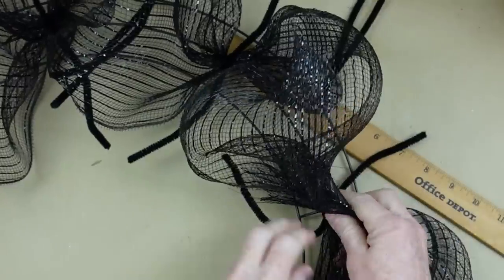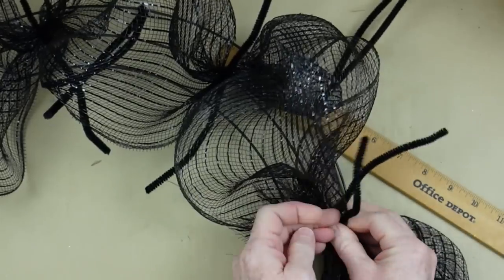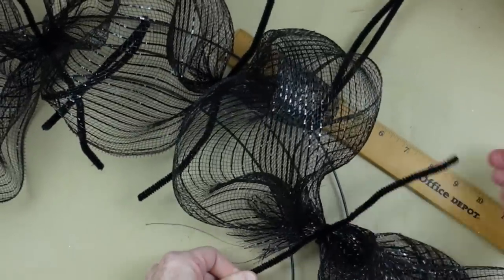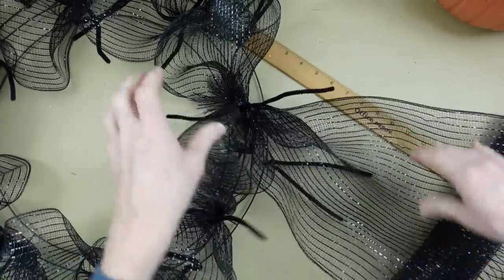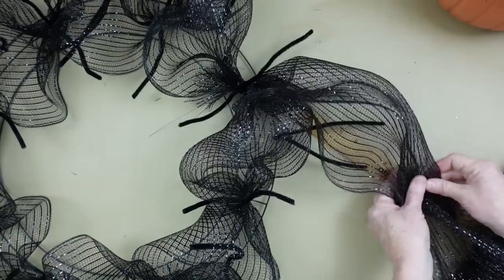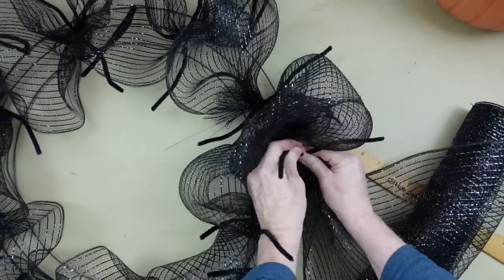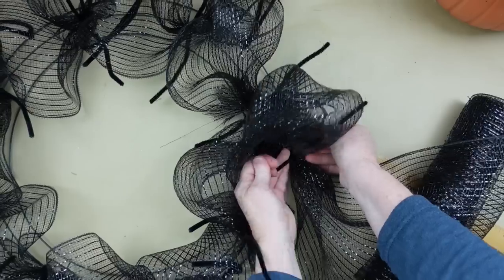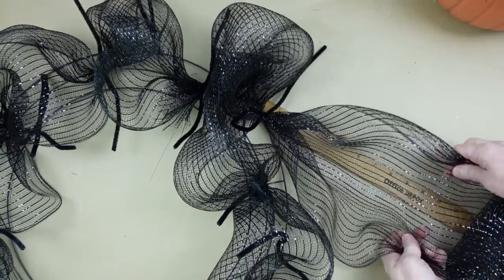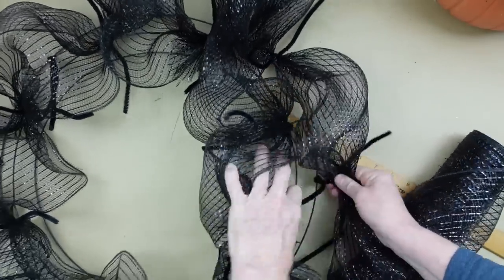Going back around, when we get back to the beginning part I'm just going to unwrap it and put that poof right on top. I'm using my middle fingers to push it down to make sure it stays in there. Now we're going to move our mesh to the outside, again using the ruler as a guide. Do a 9 or 10-inch poof, whatever size you prefer — the bigger the poof, the larger the wreath will be in the end. I just tuck my edges underneath a little bit, and that helps the poof stand out.